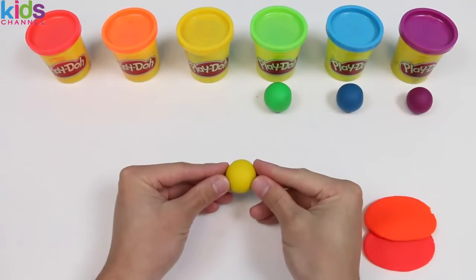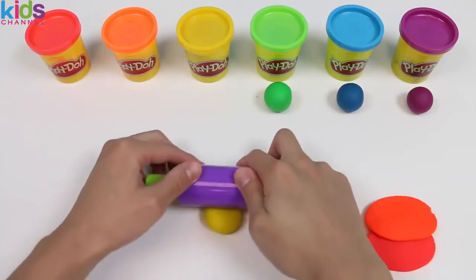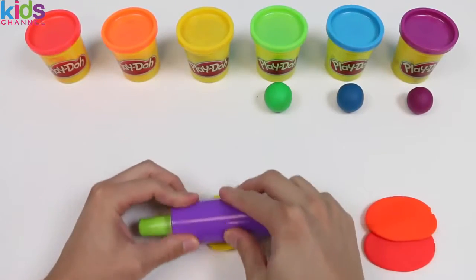This part is pretty simple, right? Alright! Now that we know how to do this, you guys can just sit back and relax while I finish the last four colors.